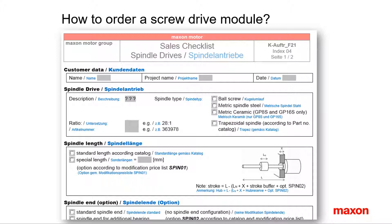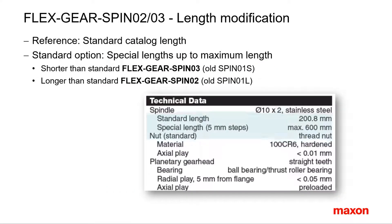I assume you don't sell them every day. The first option concerns the screw length. There is a standard length in the catalog. The standard option Spino 1 allows you to get special lengths up to a predefined maximum. Distinguish between shorter than standard and longer than standard. The limitation of special lengths in 5mm steps only will be cancelled in the catalog 2014.